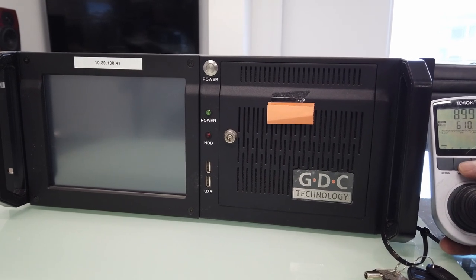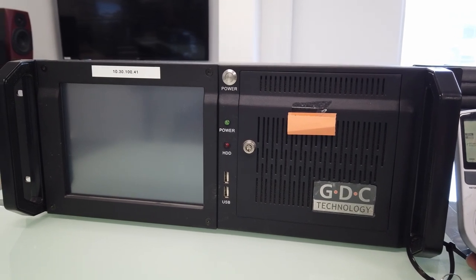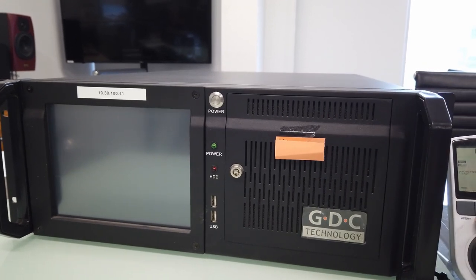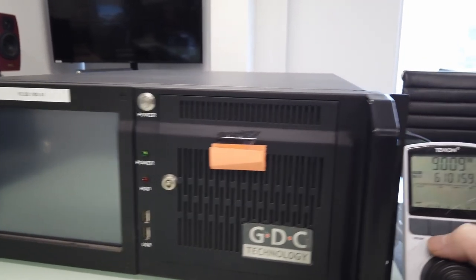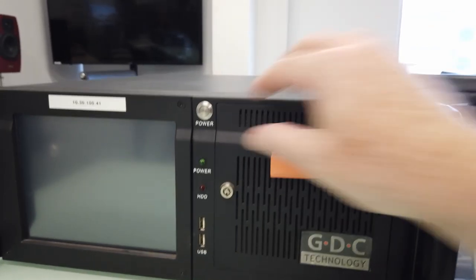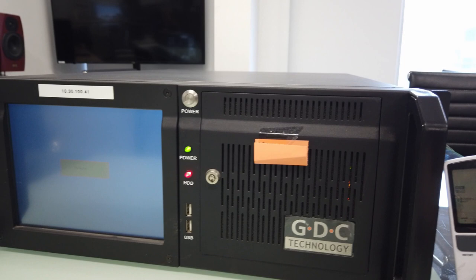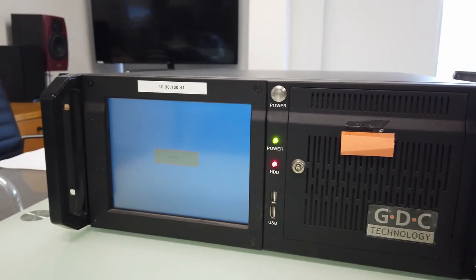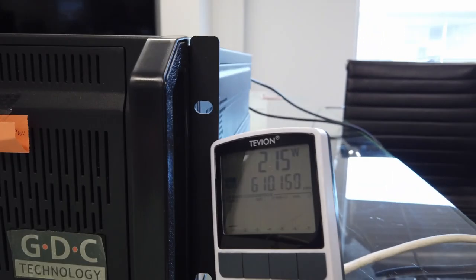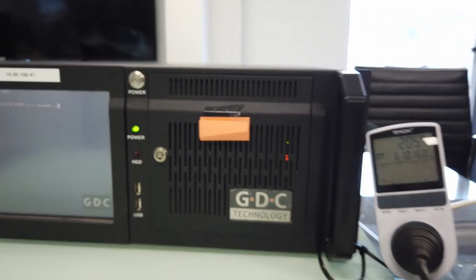We have an older GDC DCI media player, typically used with the older Series 1 projectors with SDI out to the projector — first generation, usually based on a big computer. I've got this plugged in and it's not even turned on, and it's already using nine watts. We'll turn it on and have a look — it's pretty much already up to 200-something watts while it's booting.